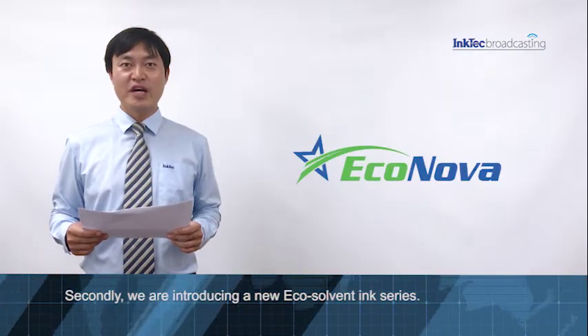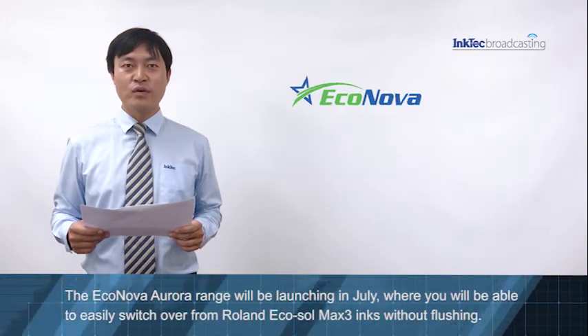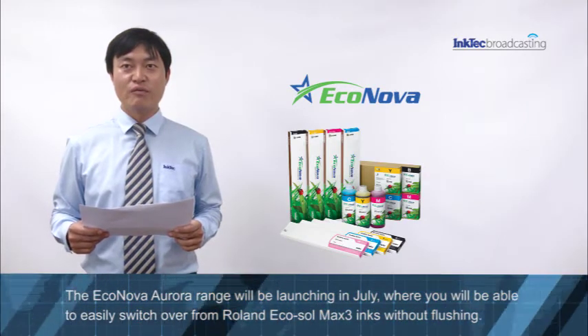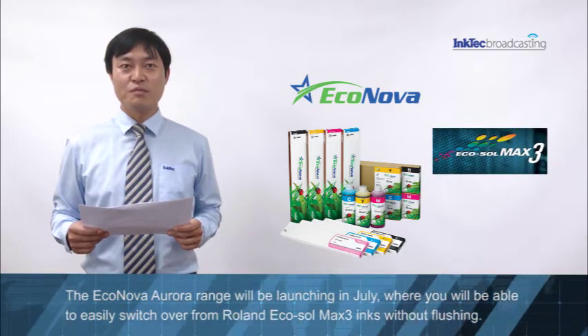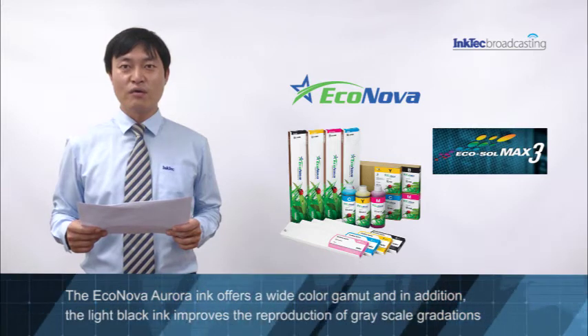Secondly, we are introducing a new Ecosol band ink series. The Econova Aurora range will be launched in July, where you will be able to easily switch over from Roland Ecosol Max 3 ink without flushing.